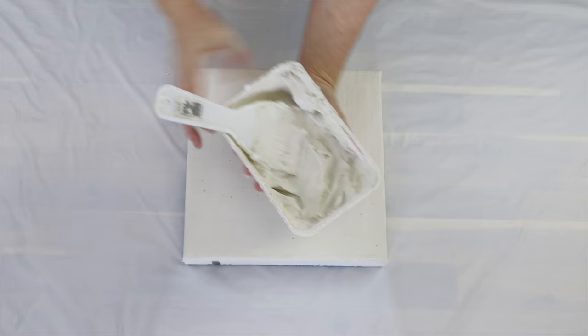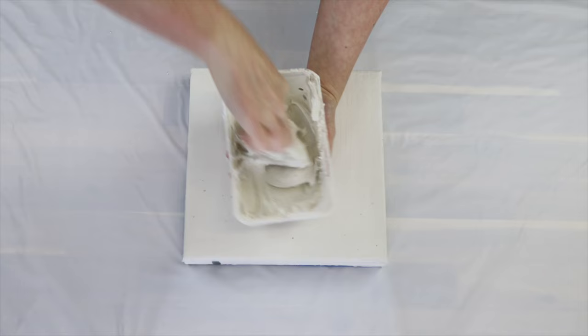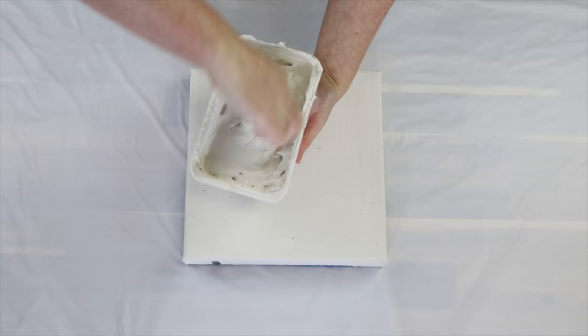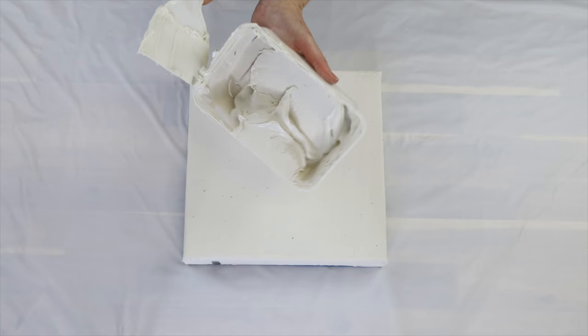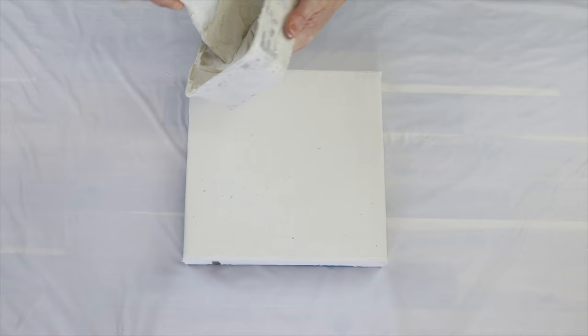I'm using a canvas, but you can also use an artist wooden board. Wooden boards are the best option when doing textured paste, but they are more expensive, so you can still use a normal stretch canvas. To prep the stretch canvas, I get some of my texture paste mixture and a little scraper tool and apply that to the surface of the canvas.